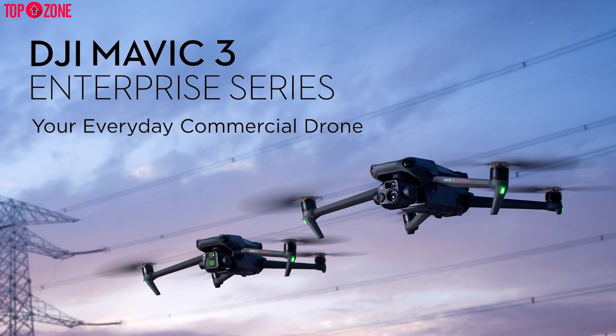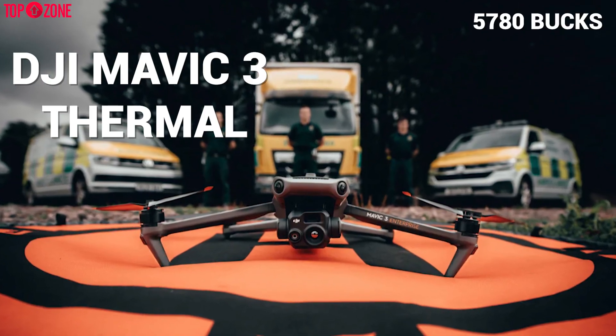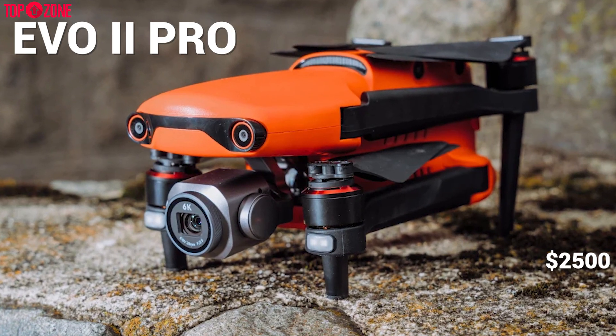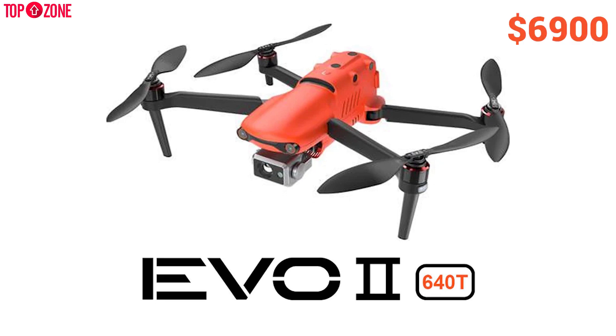As per the price, the Mavic 3E starts from $3,810 and the Mavic 3T starts from $5,780. On the other hand, you can buy the Evo 2 Pro at $2,500 and the Evo 2 Dual 640T is available at $6,900.